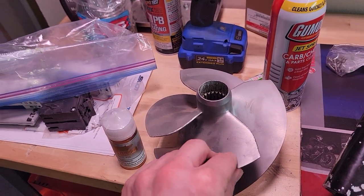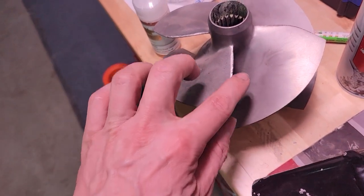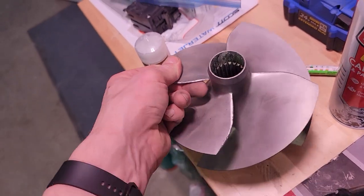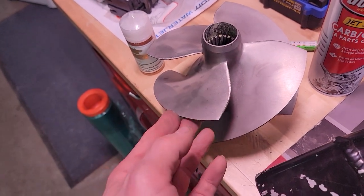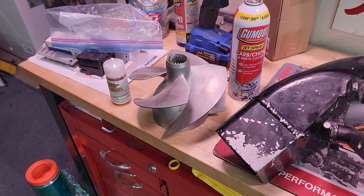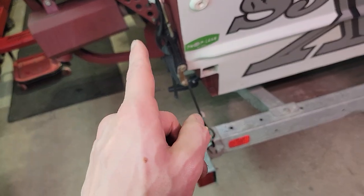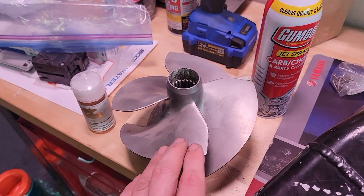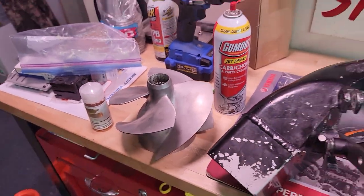Just a new impeller would make a difference. The old one I'll take to a local shop to be reconditioned and keep as a spare. It probably has 70 to 80 hours on it. My dad put this one in with the stainless liner at around 100 hours — I remember firewalling the throttle and it would just slip and cavitate badly at wide open throttle, though you could still cruise fine.